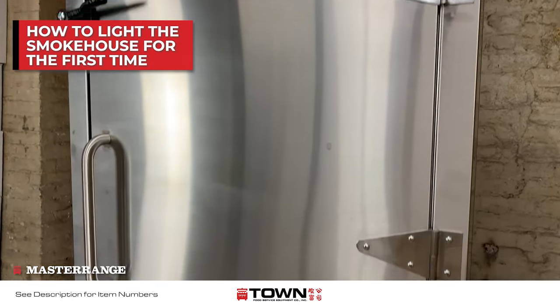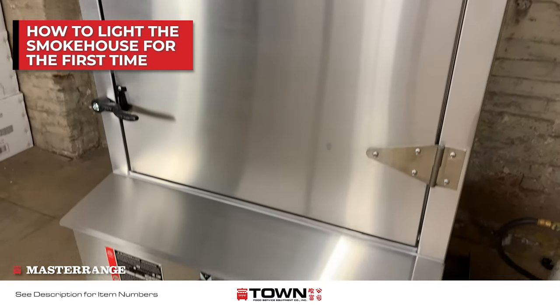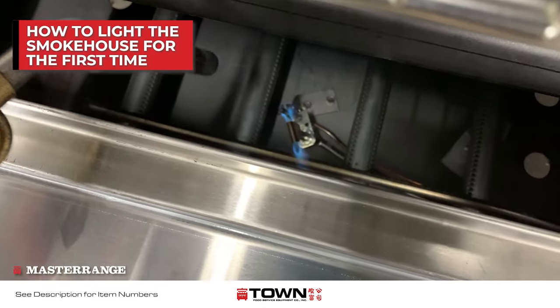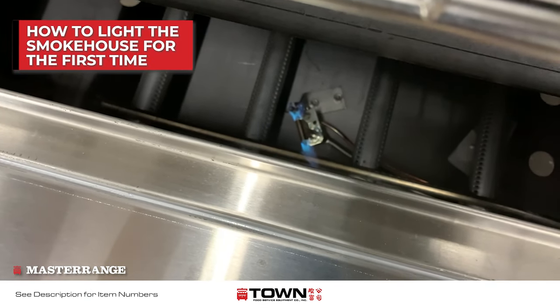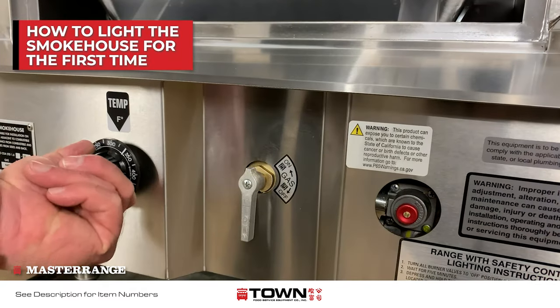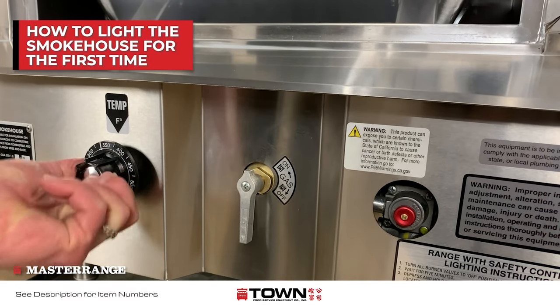If you release the button and the pilot goes out, light the pilot again and hold for another 30 seconds before releasing. Once the pilot is lit and is holding, you can turn the gas valve to the on position. Turn the thermostat up to ignite the main burners.